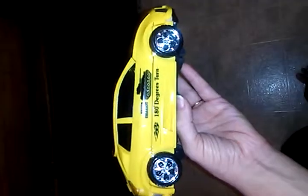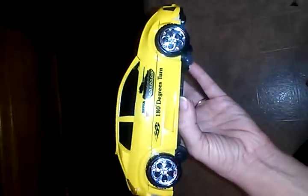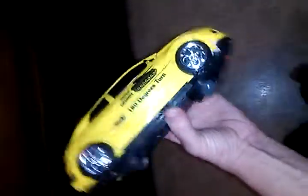This is Mama Deuce from Mama Deuce Reviews. I'm going to show you this really cool toy car that I got to review for my son. He thinks it's really cool. It actually turns into a tank, which is perfect for him because he loves tanks and all things military. I'm going to turn it on and show you what it does.